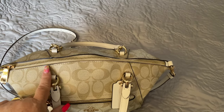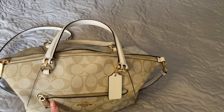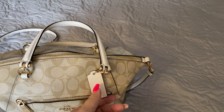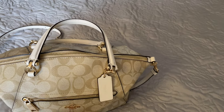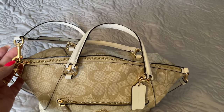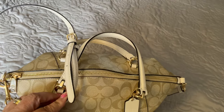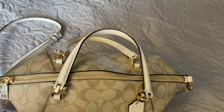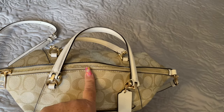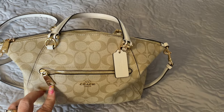This bag features the drop handle with the gold trim. There is a beautiful zipper pocket along the front with their white leather signature tag from Coach that hangs from the front. It also has the detachable strap — this is an adjustable crossbody strap or shoulder strap, whichever you prefer. It also has beautiful gold metal zippers, hardware, and tabs as well.